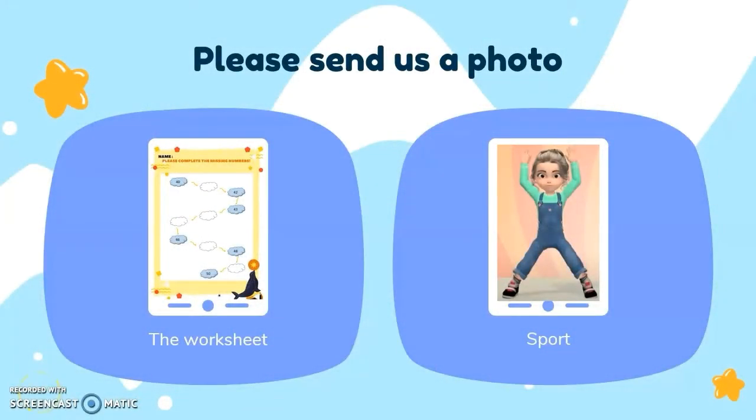And for parents, please help us — please send us a photo of their worksheet and when they do the sport activity. The first one is their worksheet, and the second one is when they do the sport activity. Thank you, parents.